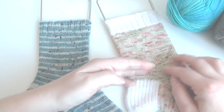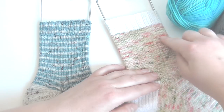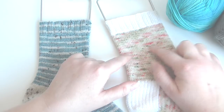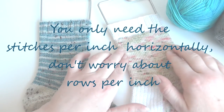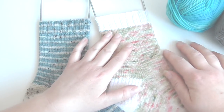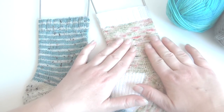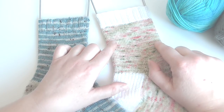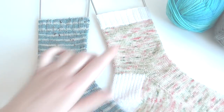Once you've knit a certain amount, take the measurement from quite a bit above where you've still got your stitches on the needles so you can work out how many stitches per inch. You don't want to be measuring it on a sock block — lay it nice and flat on the table, don't stretch it too much, just pat it out flat and count how many stitches per inch. You could measure over two or three inches and then calculate how many stitches per inch you have.